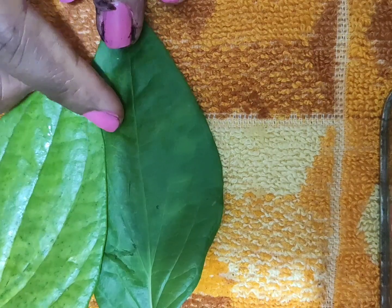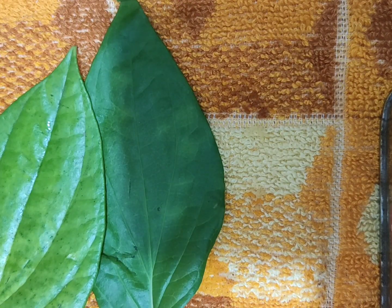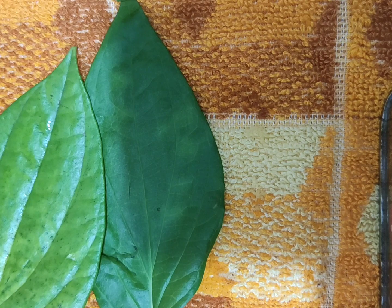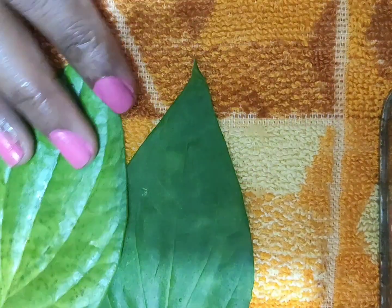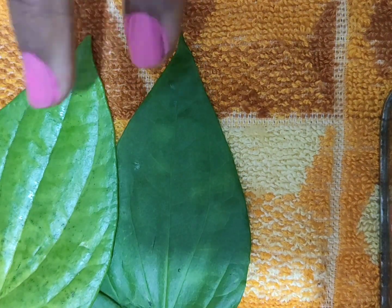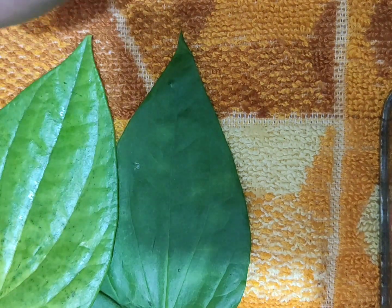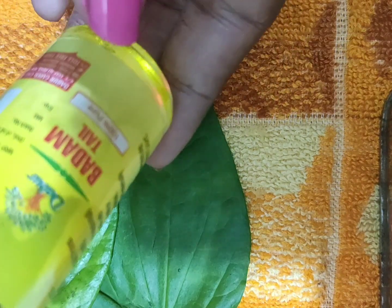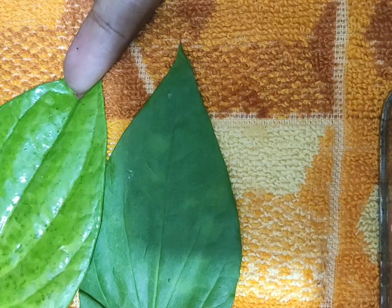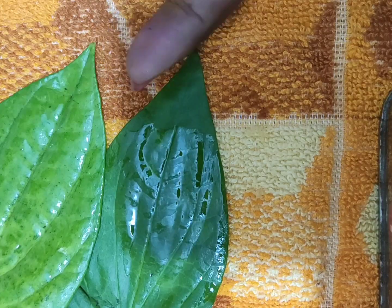Next, we will do an ancient method using betel leaves. This is an anti-inflammatory product with a nice smoothening and soothing effect. We apply mild heat to the leaf and use the same massage method — a nice oil application with the warmed betel leaf over the eye area.